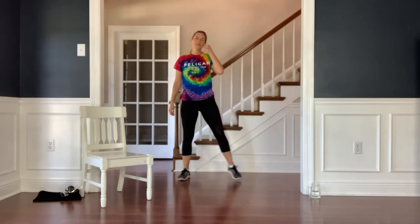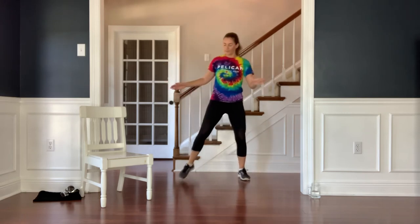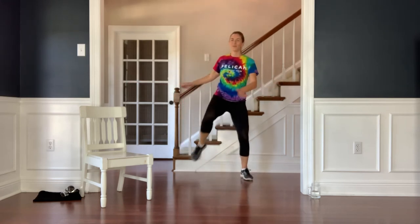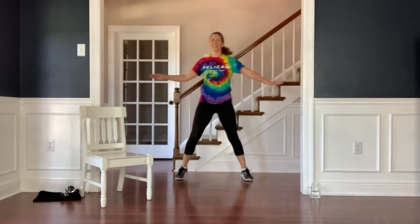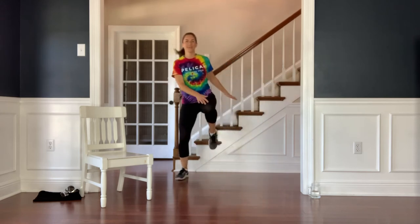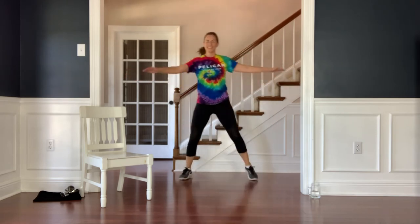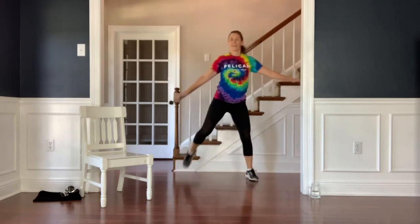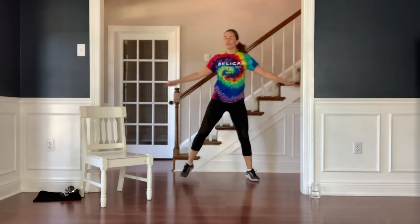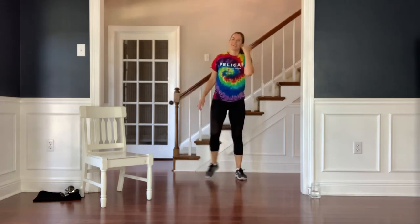One more time through that cardio circuit. Feet out wide — knee touch, knee touch across, heel touch, heel touch behind. Let's go — touch the knee, touch the knee, touch the heel, and heel. I hope you're feeling good by this point. Heel touch and heel touch — it's so great to combine cardio and strength in a workout. Knee touch, knee touch, heel touch, side to side. Yours might not look just like mine — that's okay, just keep moving, keep lifting the knee up, keep pulling the heel in. One more — heel touch, heel touch. Side step to recover.